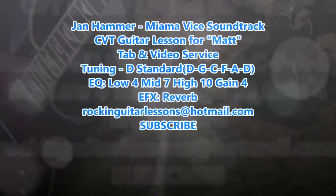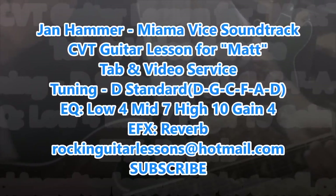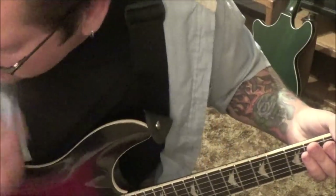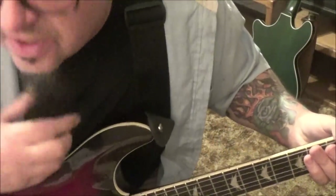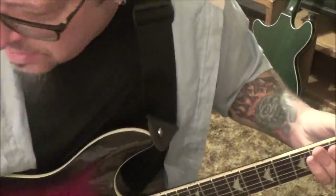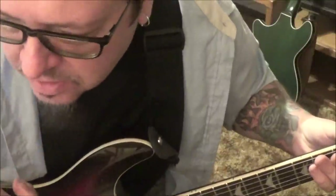This is the original Miami Vice theme song — this is a CBT guitar lesson for Matt. When you first messaged me on this you didn't send a link, so I was like no biggie. But I realized there were a lot of versions, so the one I went to initially had really no guitar.